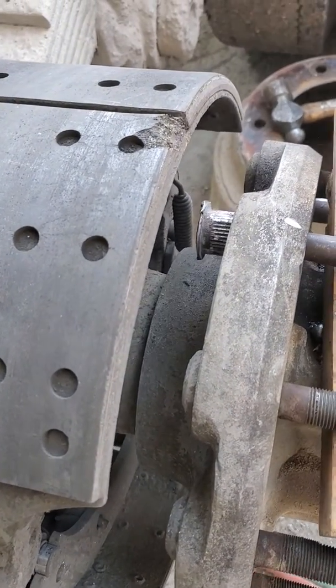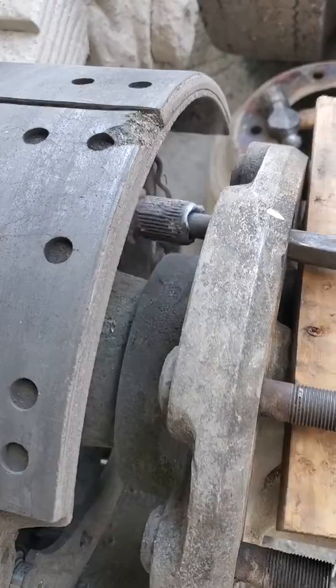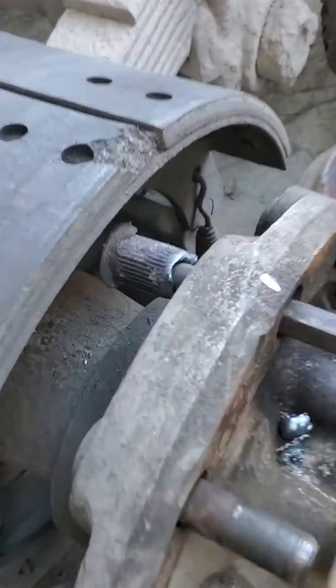Oh yeah, look at the aluminum. Somebody messed that up.